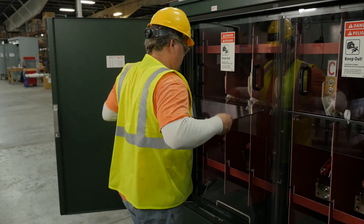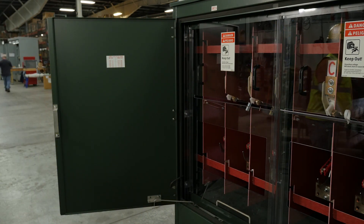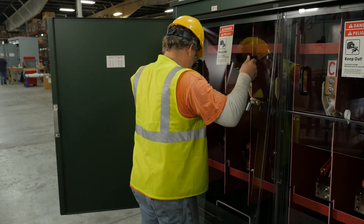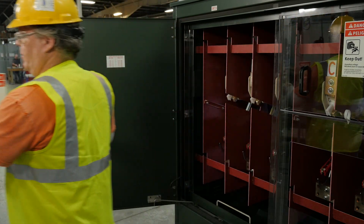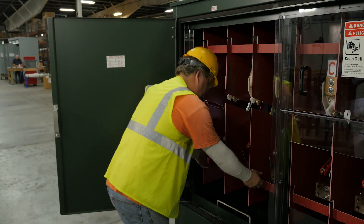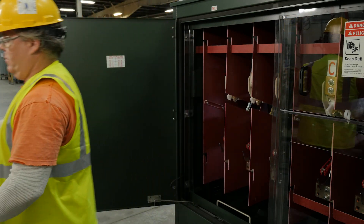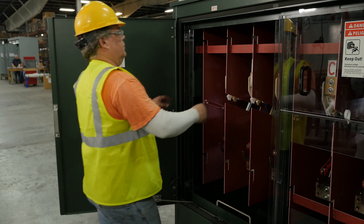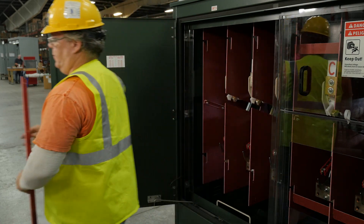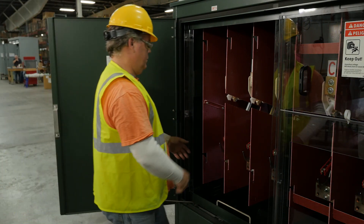Remove the open gap safety barrier and place aside. Next, remove the compartment barriers with the exclusive SPS tab and slot barrier system. Now the operator is ready to take out the phase barriers from the switch compartment.